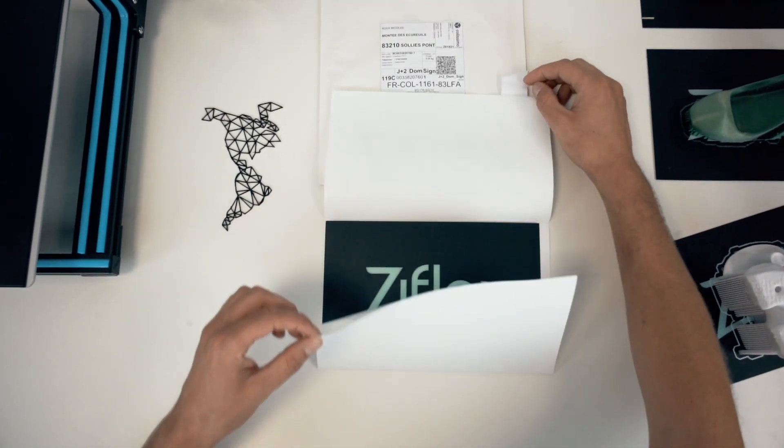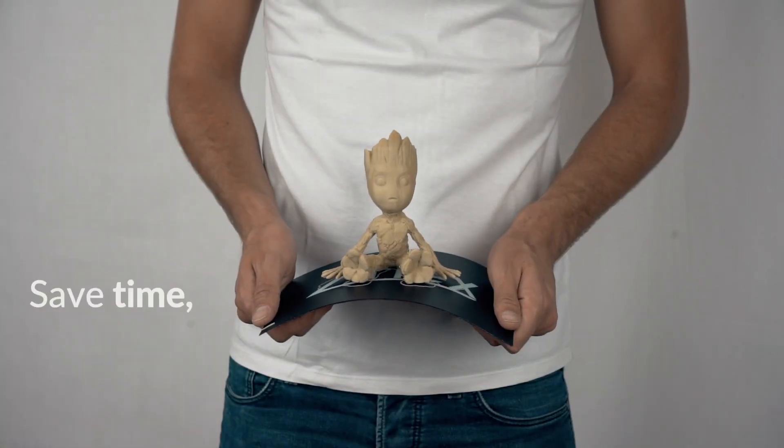And guess what? Z-Flex starts at 15 euros. Save time, save money, get a Z-Flex.